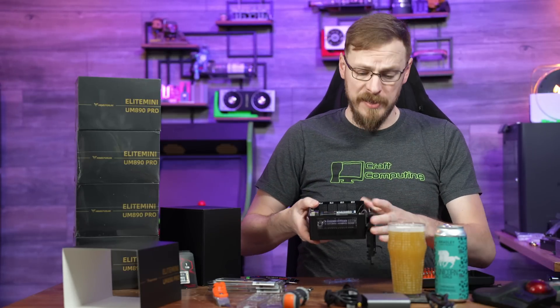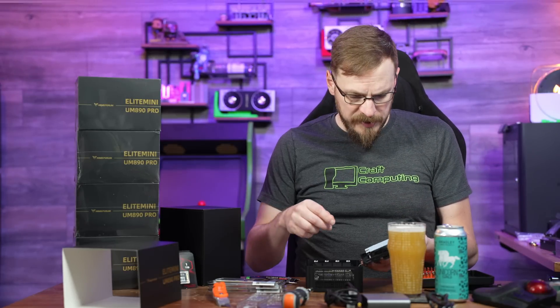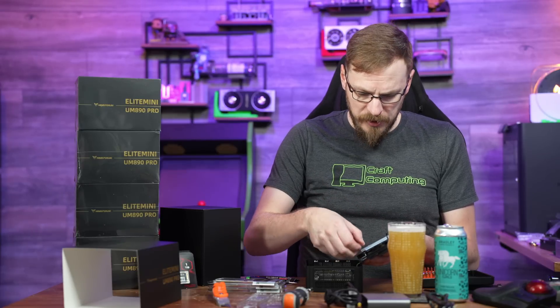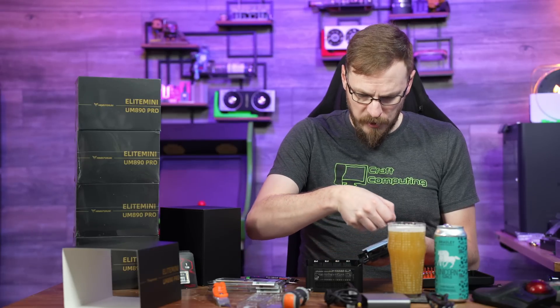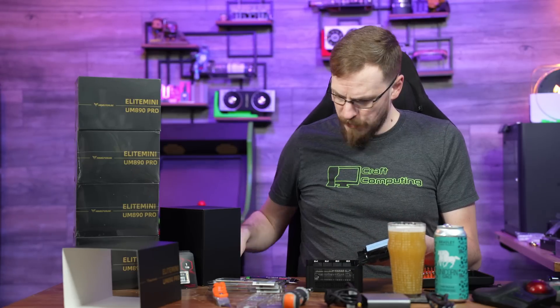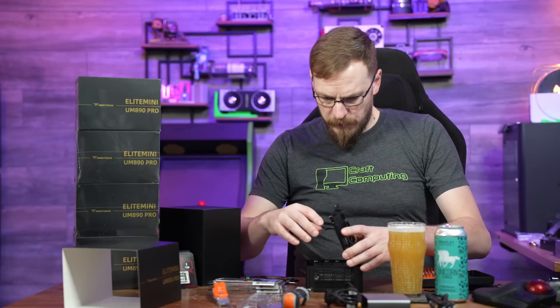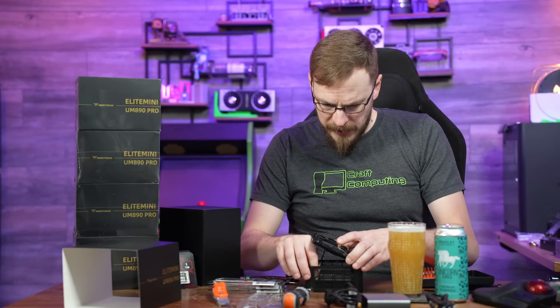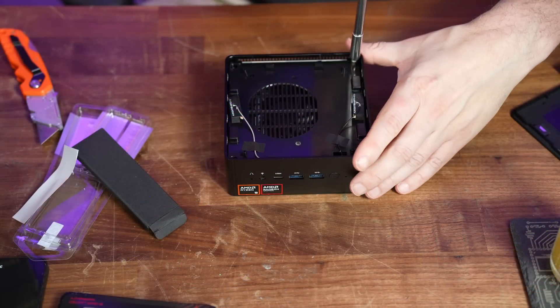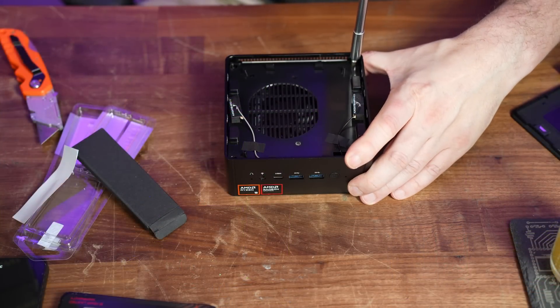Overall, a pretty easy process. One thing I do like to see is on the bottom side of the top fan, there's actually a heatsink thermal compound pad for your M.2 accessories. I'll go ahead and apply that, then flip this back around, get the fan plugged back in, and finish buttoning this one up.